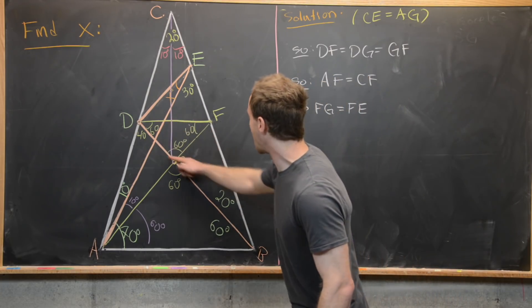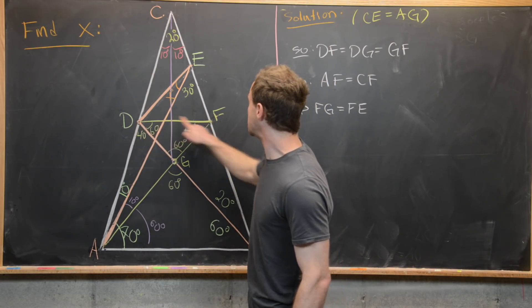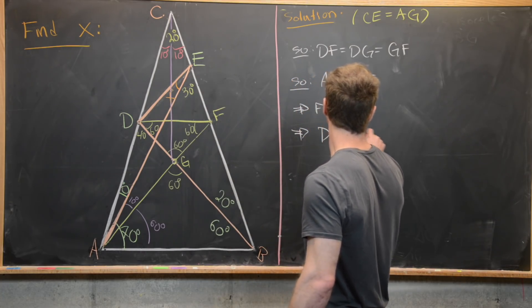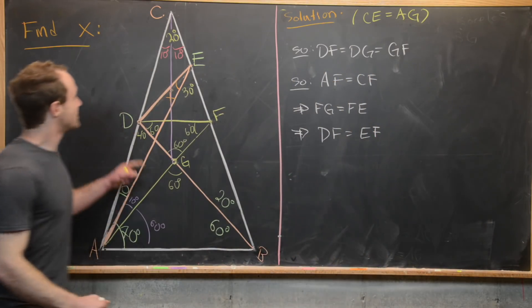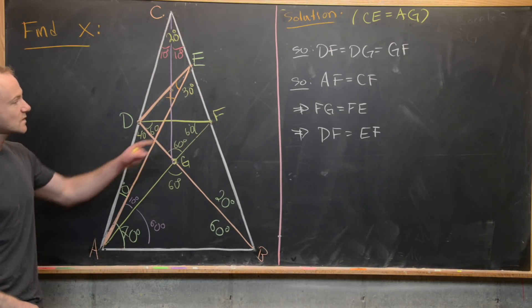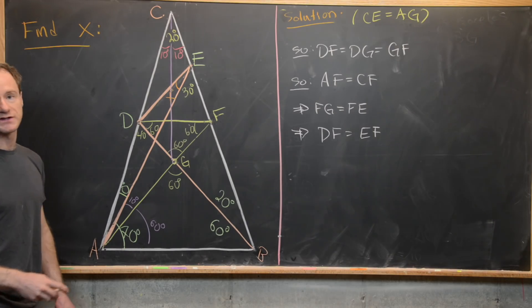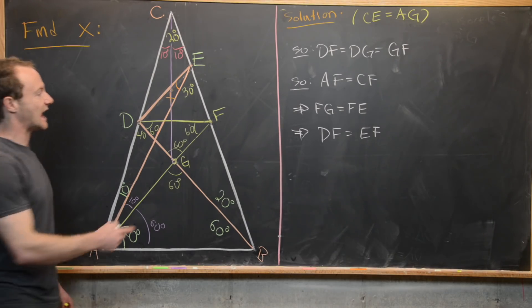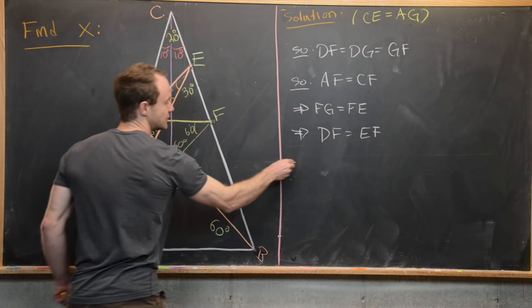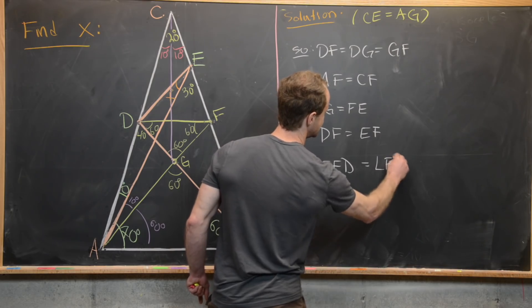Since this is an equilateral triangle, FG is congruent to DF. But that means DF is congruent to EF. So triangle DFE is an isosceles triangle with equal sides DF and EF. That means the angles opposite those sides are also equal: angle FED is congruent to angle FDE.